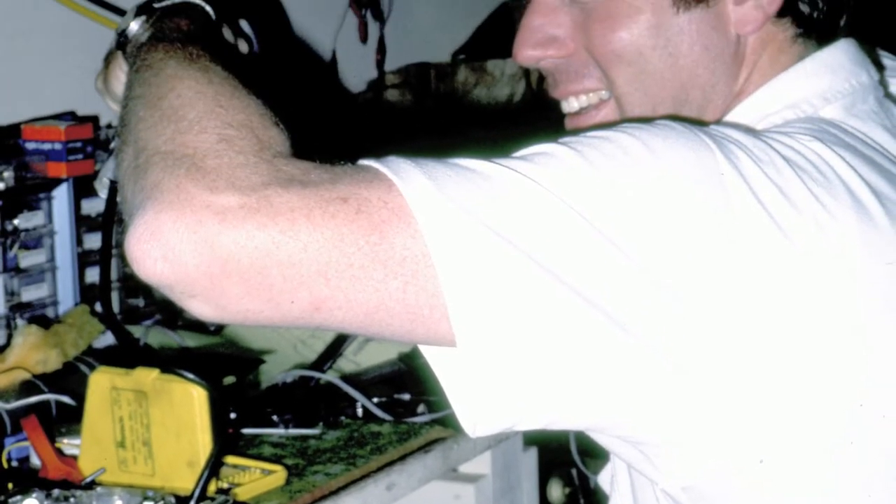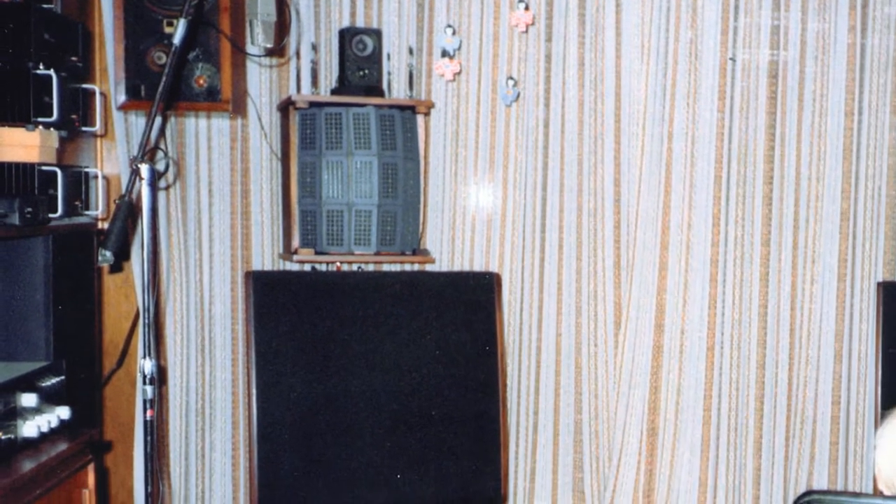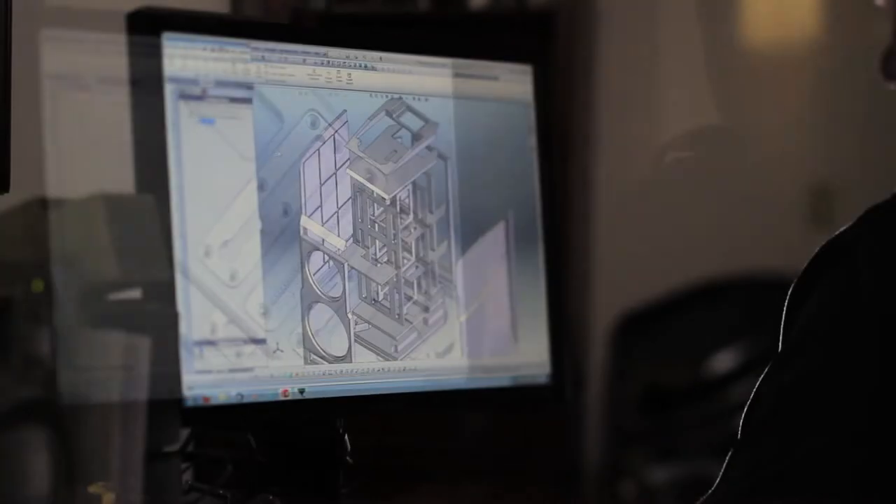From his very earliest days as a hobbyist, Dave has been transfixed by the question: why don't loudspeakers sound more like live, unamplified music? The Alexandria XLF project was launched as the most unrestrained effort to date to close the distance between live and reproduced sound.